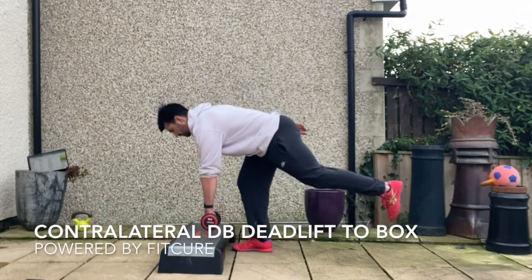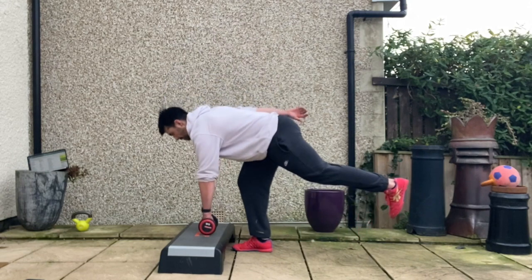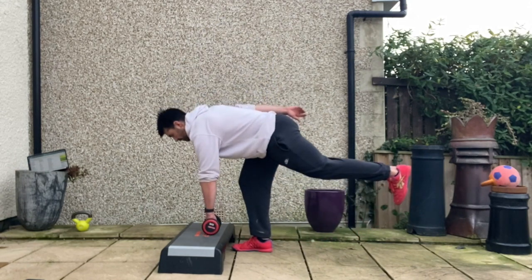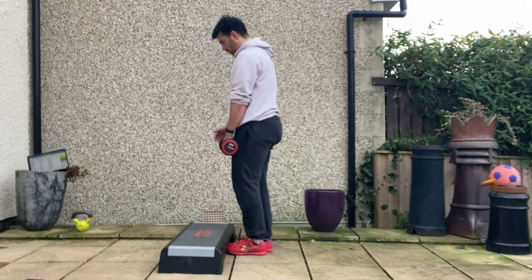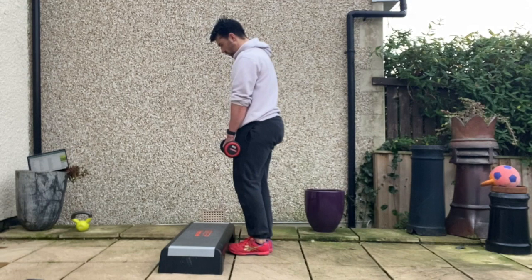Contralateral Dumbbell Deadlift: the box is set up in front of you. Grab hold of the weight in the opposite hand to the weight-bearing leg. Exhale, stacking the ribcage on top of the pelvis with the chin tucked. From there, you're going to hinge back, getting a 10 to 15 degree bend through the weight-bearing leg, keeping a nice tripod foot position.